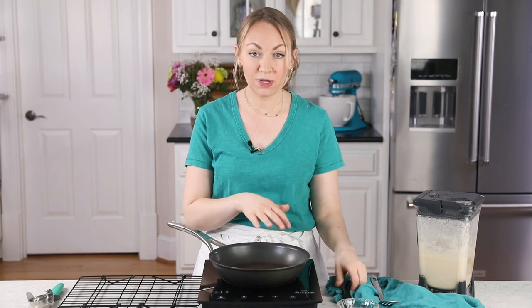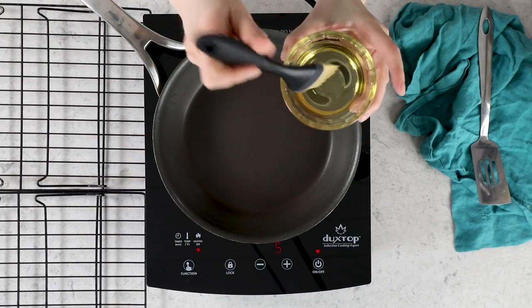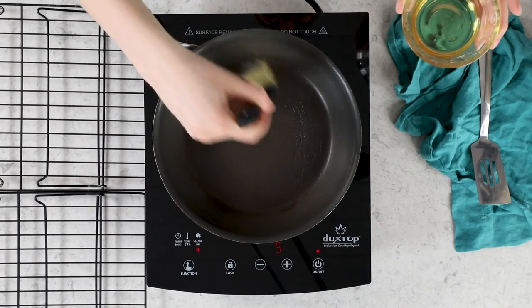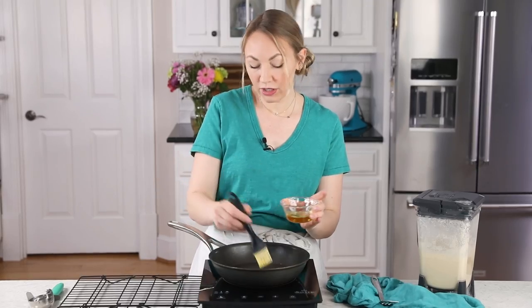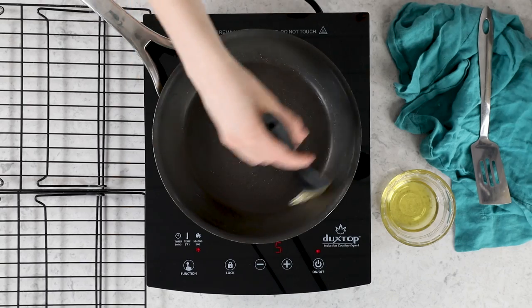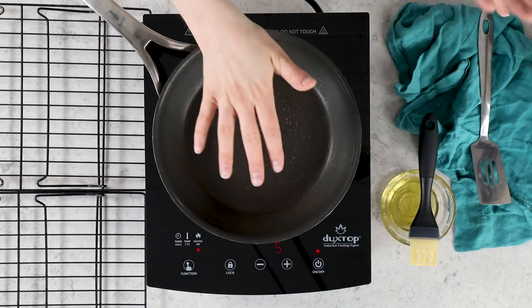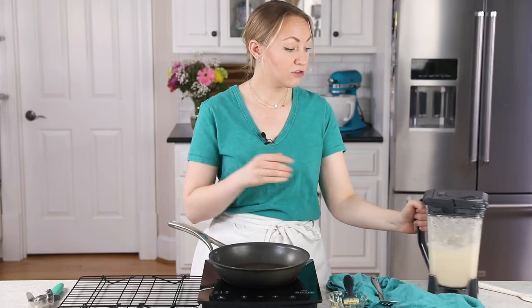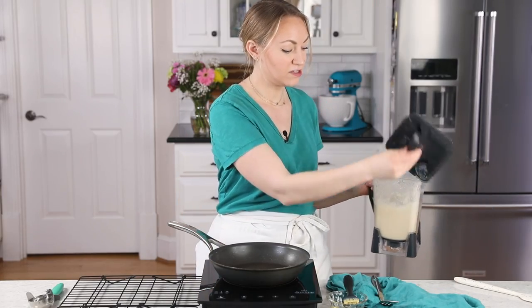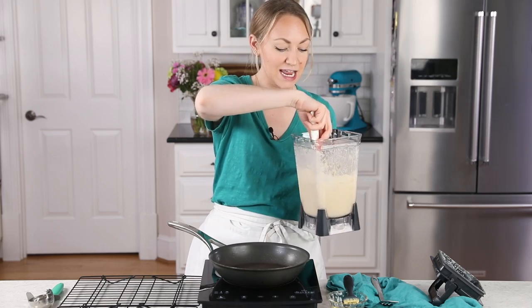My stovetop is on medium heat. I'm going to brush the skillet with a little bit of oil — you could use melted butter instead. Today I'm using avocado oil; canola oil or vegetable oil would work. I want a nice thin layer on the pan, and it's important that it be nice and hot before I add my crepe batter. I'll give the batter another quick stir before I begin using it, just in case it's separated any.